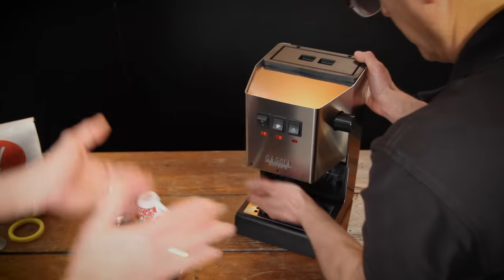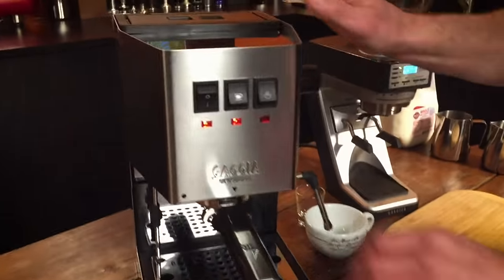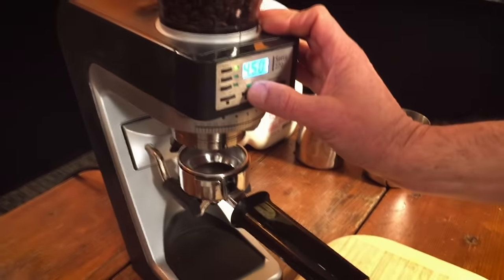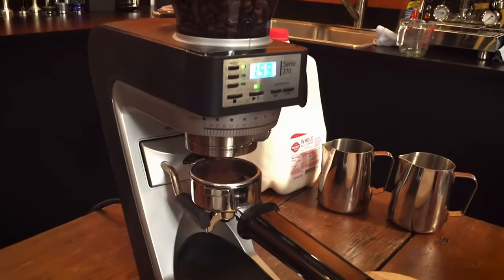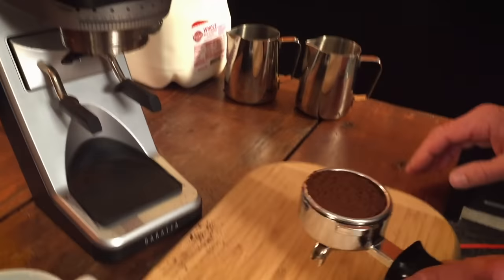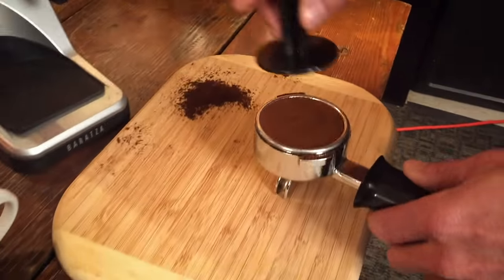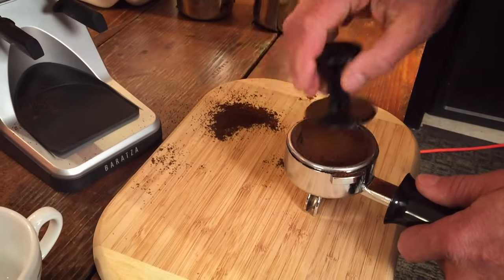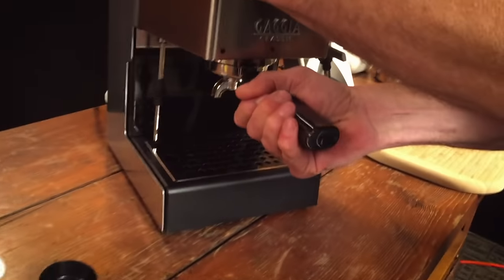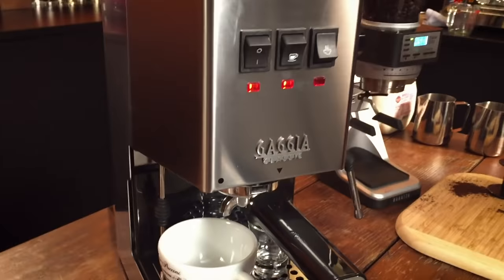What do you say we do some brewing and steaming? Alright Todd, let's start. We're going to grind our coffee and go. I've got the Baratza 270 grinder — really nice fluffy grind with that. I've got it set to get about 17 grams with this one. And you're using the plastic tamper, which can work. A little upgrade would be something like this — a little nicer — then we'll hit the brew switch.